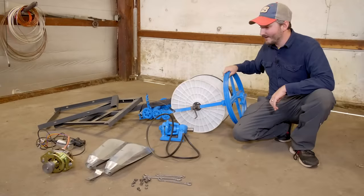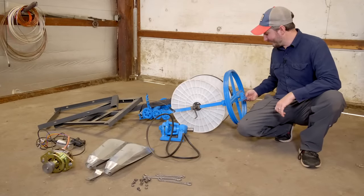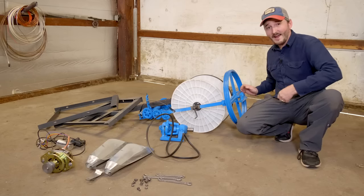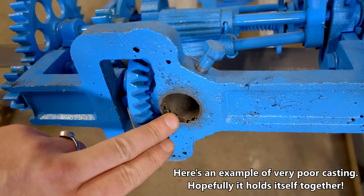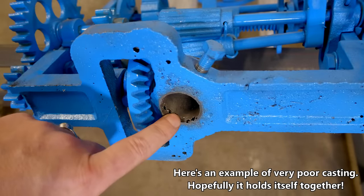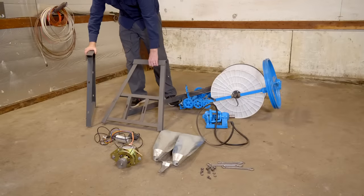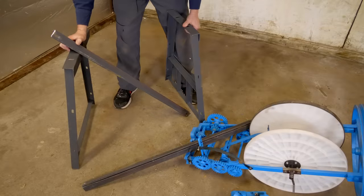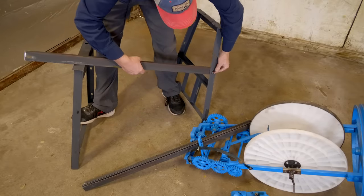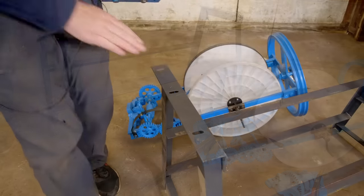Some of the parts I can already tell are pretty shoddy. This bearing on the end, for example, does not quite fit into the housing they sent with this. So I'm sure there's going to be a few things that I'm going to need to fix along the way. Let's get to assembling this thing, starting with the frame, and hopefully the rest of the assembly will fall into place from there, because no instructions whatsoever came with this machine. It looks pretty straightforward though.